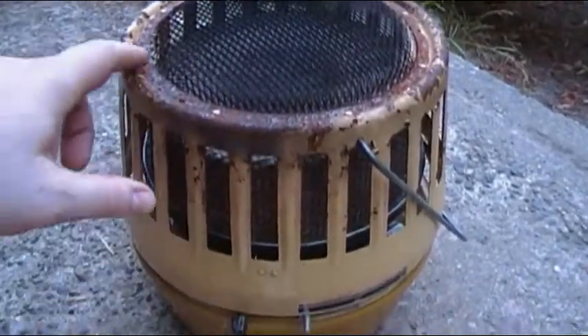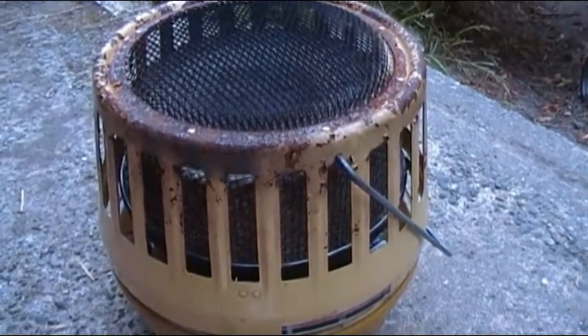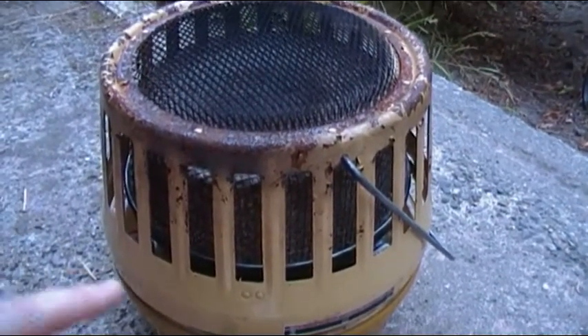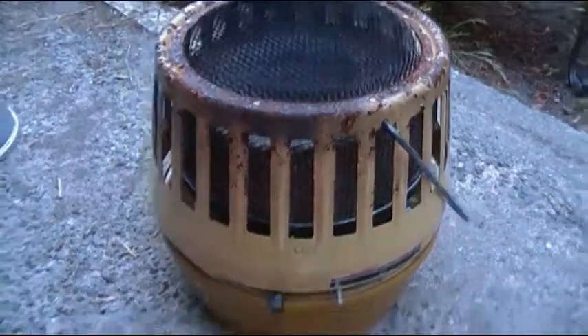But if I don't treat this rusted part, it's just going to get worse. So we'll probably sand that down, prime it, put some barbecue paint on there, and I'll leave the bottom just as she is.